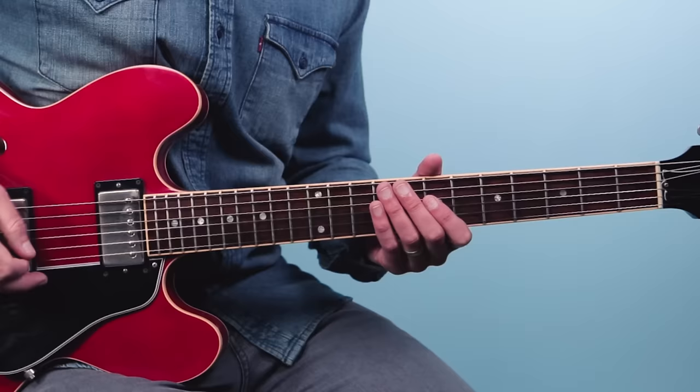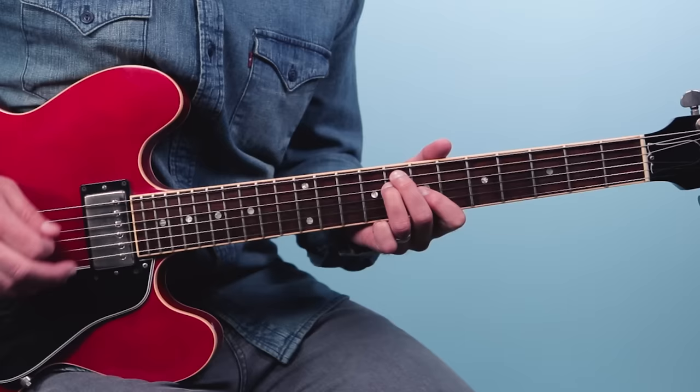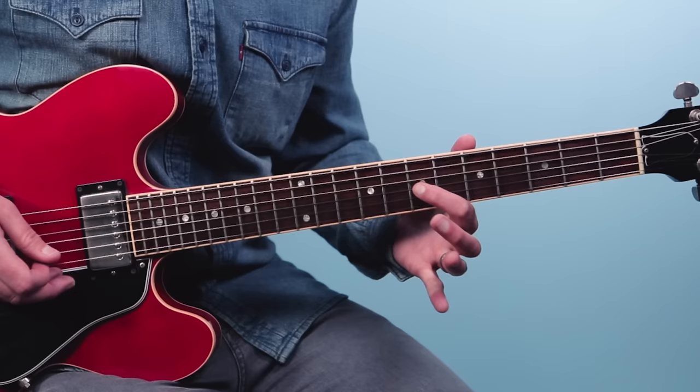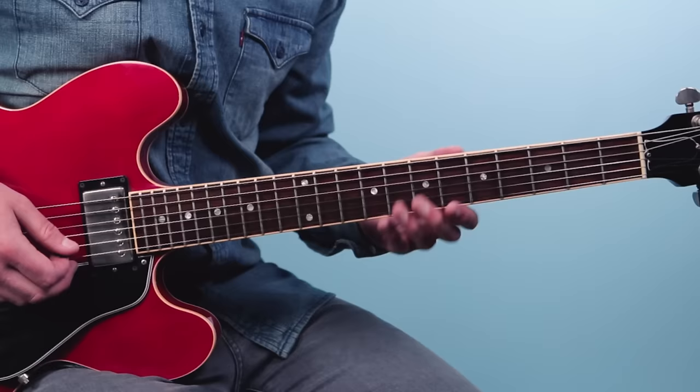Descending out of this lick, we grab these two notes — more double stops. Here's eight and eight. Then he builds into the chord, which looks like an E shape. So one and two and three and four and... you get that seven there on the last strum. Then from there we do a slide back into seven on the third string.